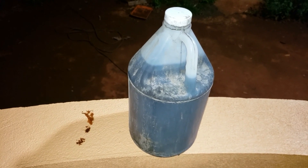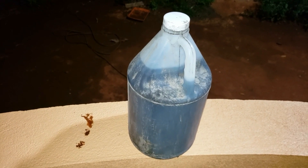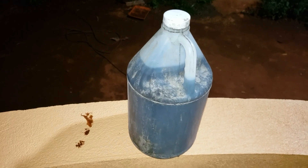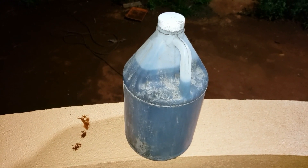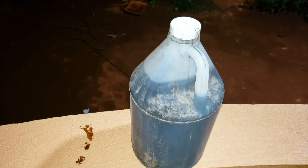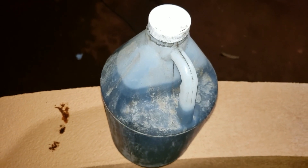The mixing ratio: this is a gallon of acid, and it mixes with three gallons of water — one gallon to three. This is very dangerous, please don't try it at all.